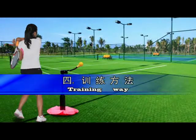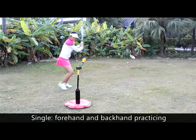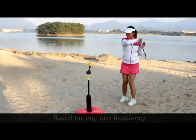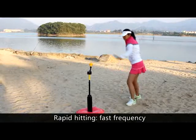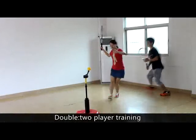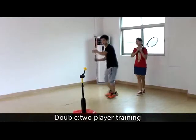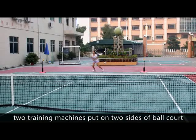Training ways: Single — forehand and backhand practicing, rapid hitting, fast frequency. Double — two-player training, with two training machines placed on two sides of a ball court.